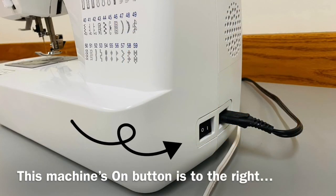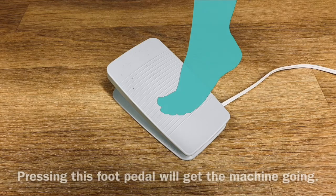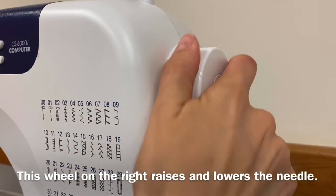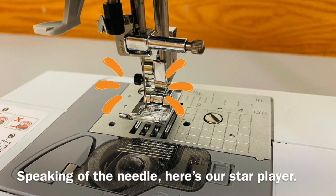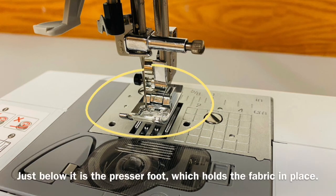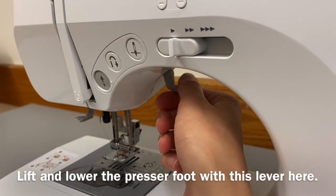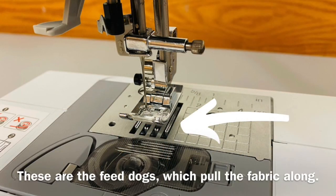This machine's on button is to the right, next to the power cable and foot pedal outlets. Pressing this foot pedal will get the machine going. This wheel on the right raises and lowers the needle. Speaking of the needle, here's our star player. Just below it is the presser foot, which holds the fabric in place.